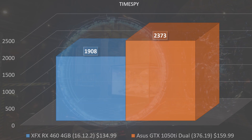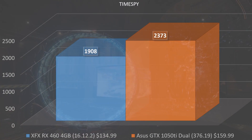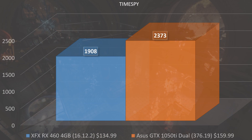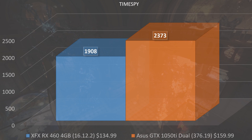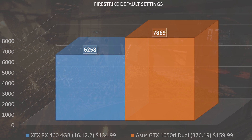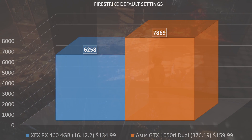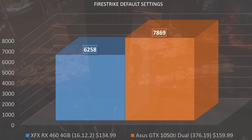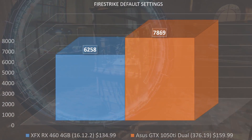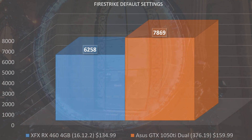Now that cooling is not really an issue, let's hop into some benchmarks. Starting with synthetics: in TimeSpy with default settings we saw a score of 1908, which falls short of the 1050 Ti but the RX 460 is also a bit cheaper. In Fire Strike, which is more representative of 1080p performance, we saw a score of 6,258. I prefer to see cards over 7,000, but this isn't extremely low either.